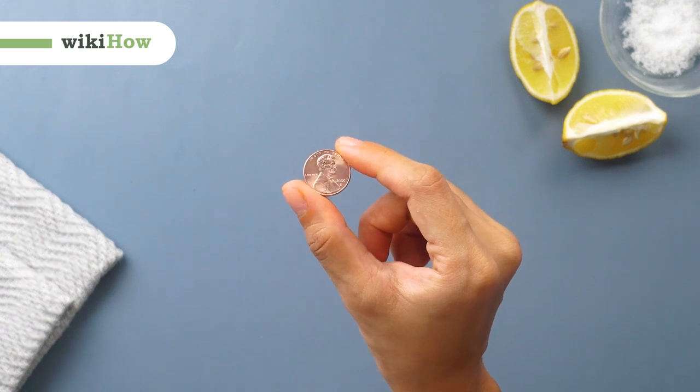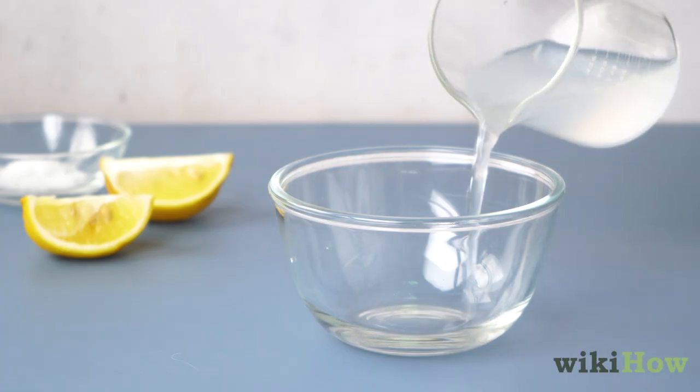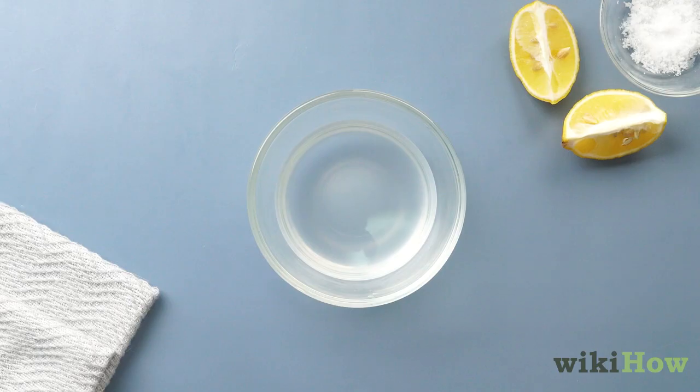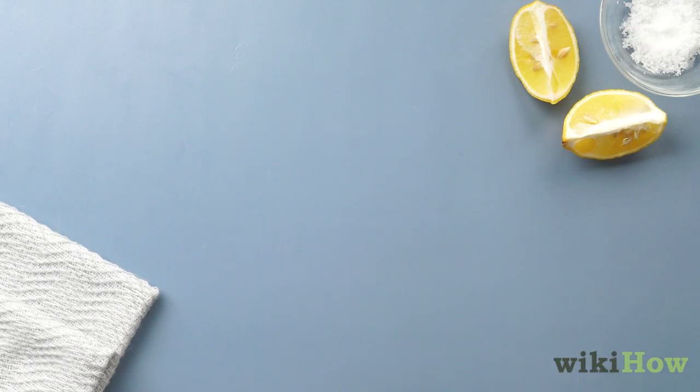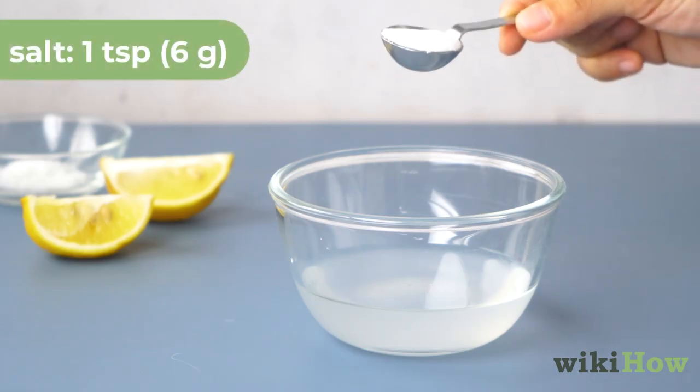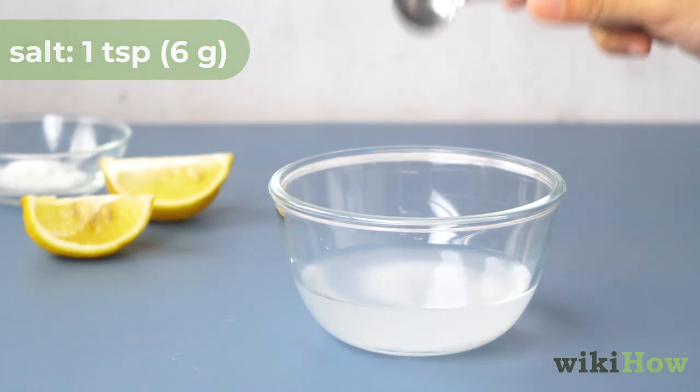To make pennies shiny again, fill a small glass bowl with a fourth cup (60 milliliters) of white vinegar. If you don't have any vinegar, you can use lemon juice instead. Then stir in one teaspoon (six grams) of salt.